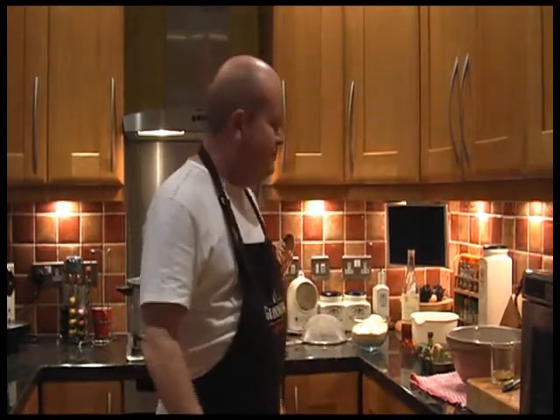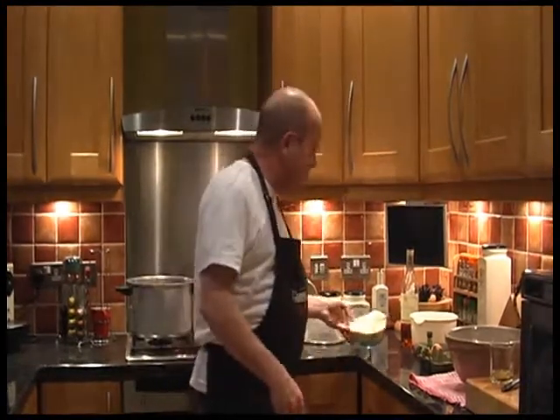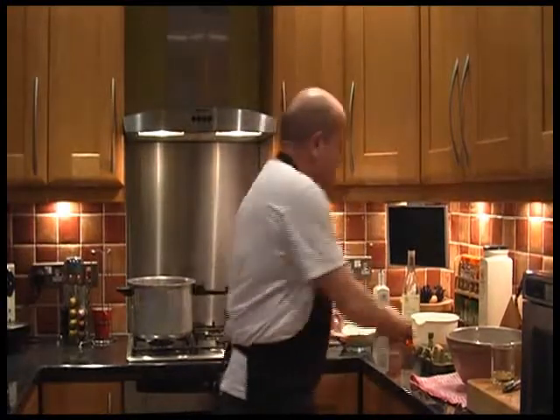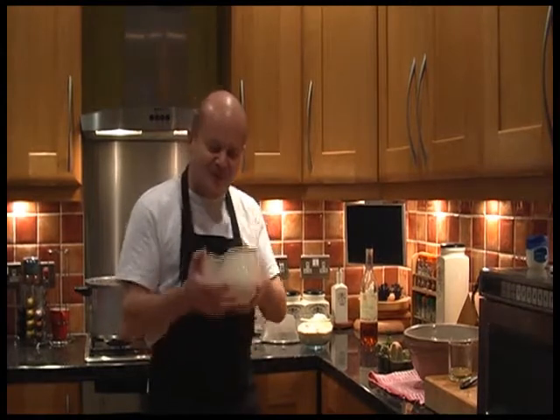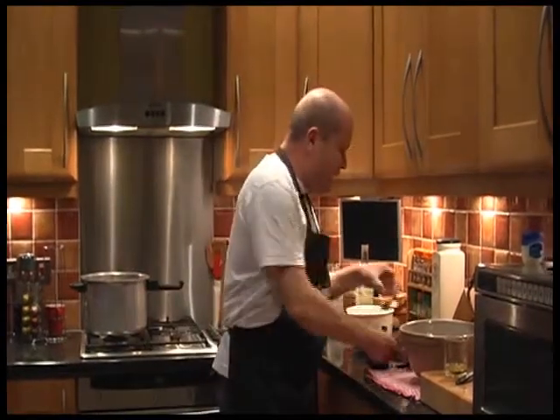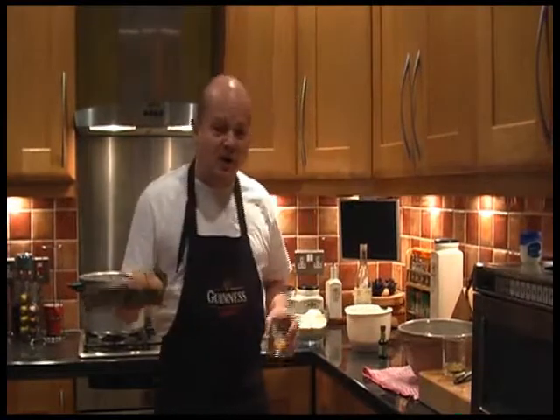This afternoon I'm going to be making marzipan, in preparation for next week when I'm going to be making a stollen from an old family recipe — something that we make most winters this time of year. So in order to make the marzipan we need 350 grams of ground almonds, 175 grams of caster sugar, and 175 grams of icing sugar.